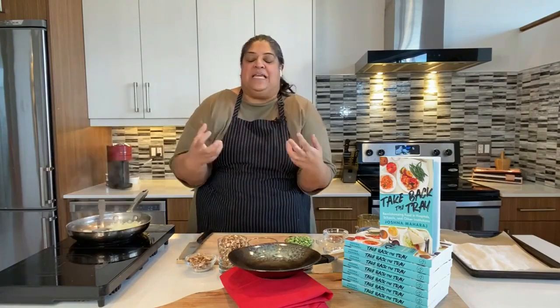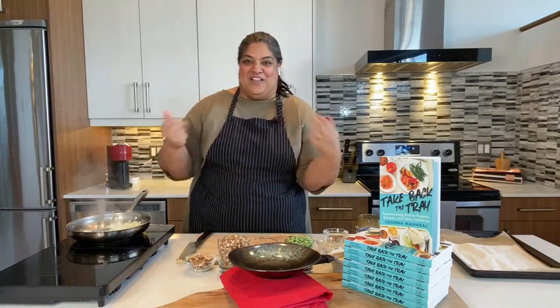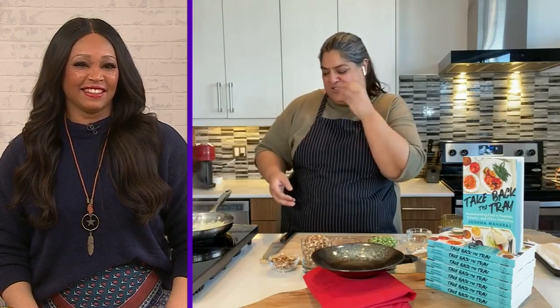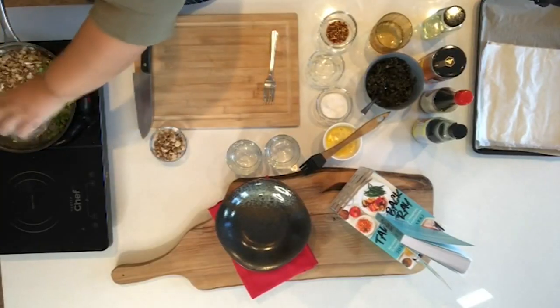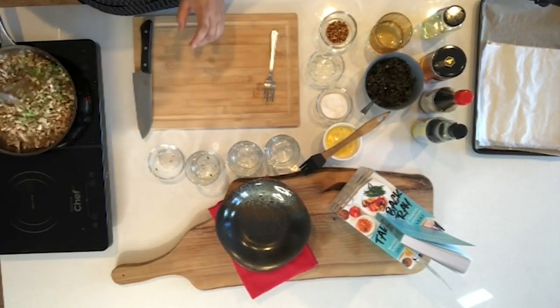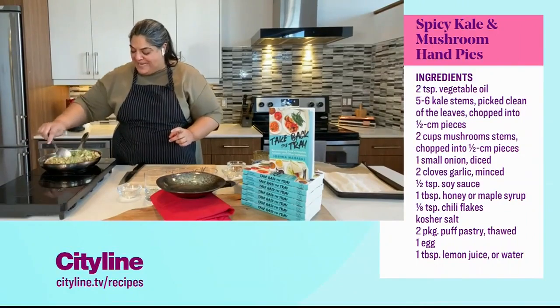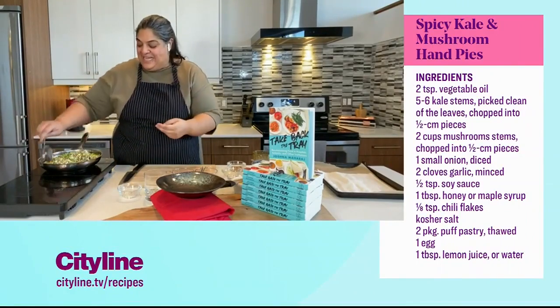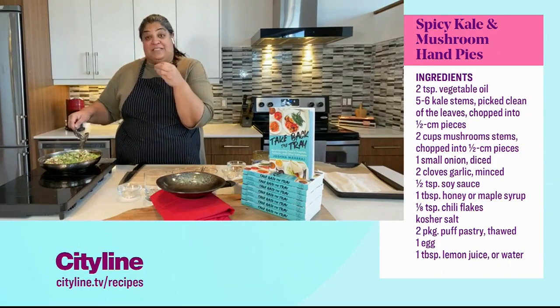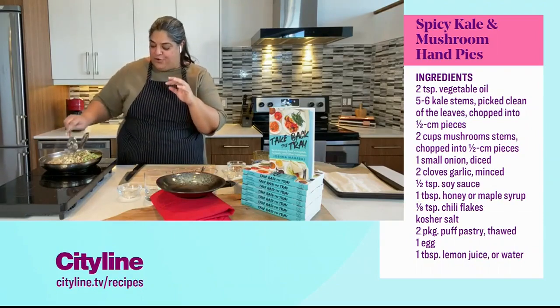When you're talking about cultivated grocery store mushrooms, they're grown in the cleanest dirt you can find — it's the most hygienic growing medium, so it's really just about grittiness in your mouth. Kale stems and mushroom stems go in — it looks like a large volume in the pan, but it really cooks down. We want it to almost be like a thick paste, because we're going to use it as a filling inside puff pastry for a quick little hand pie — a quick lunch or hors d'oeuvre situation.